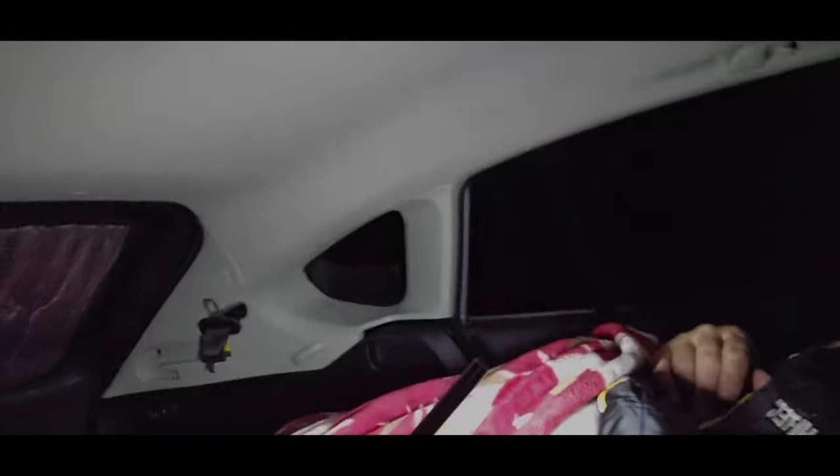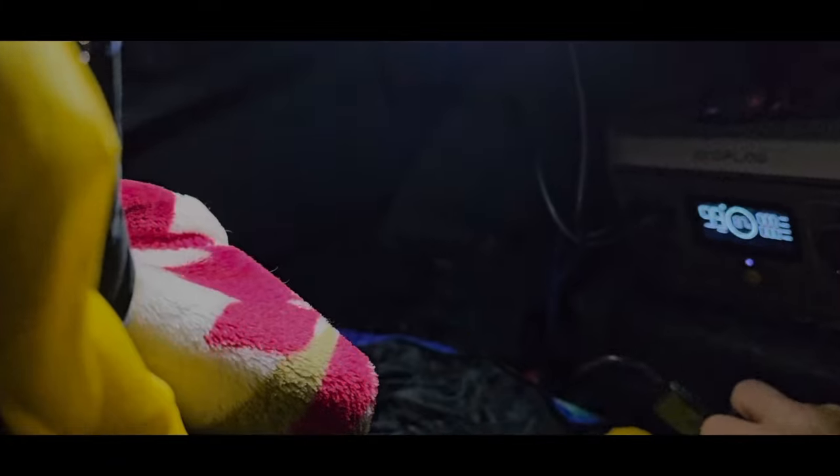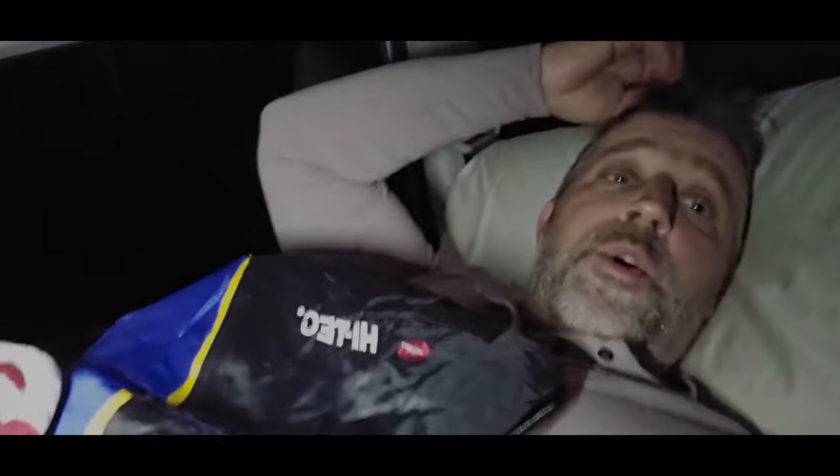My first night in the Crosstrek — I'm actually really comfortable. I'm completely stretched out, I've got my privacy shade and insulator in the window, the screen up, and this really cool USB light that taps on and off and barely uses any battery. I have my hot water bottle and a heating blanket — I just unplugged it because I'm warm. The window is cracked and I'm going to watch a movie. Goodnight — let's see how it goes.